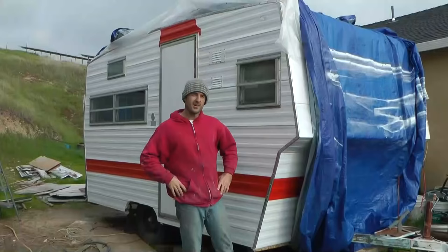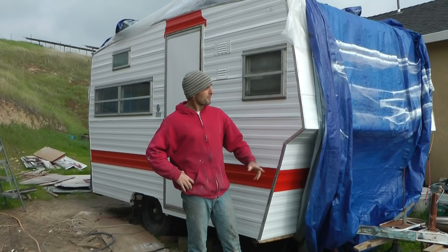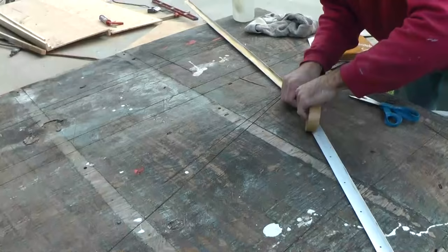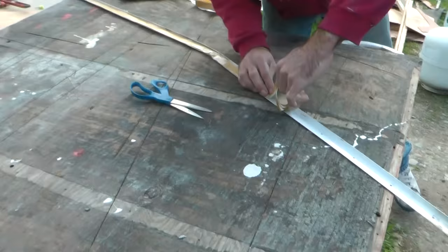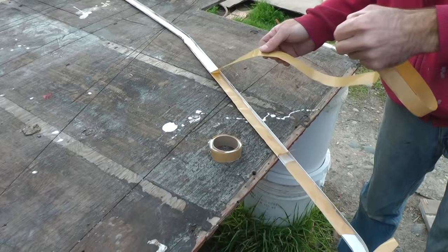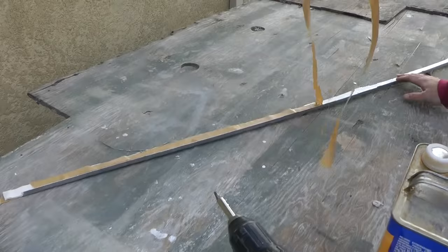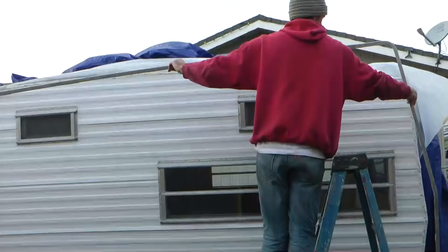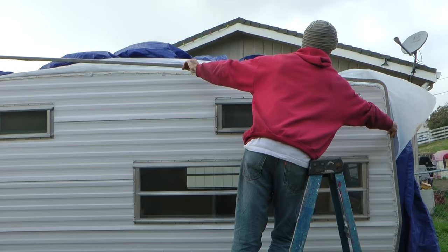I've got all of the aluminum corner molding attached, and now that I know the fit is good, I can remove it, apply butyl tape, and reinstall permanently. It's surprising how much of this tape we've gone through — I've ordered 15 rolls at 20 feet each, and it doesn't come cheap. Here I've got a continuous strip of tape laid down, and I'm also filling in the low spots on the trailer to help ensure the best seal possible.